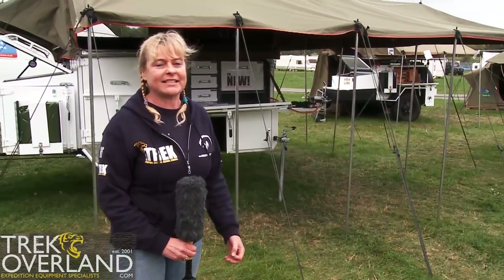I'd like to introduce you to our new Globestar stainless steel off-road trailer. It's brand new to the Trek family. It's an evolution from the Globemaster that you can see in the background, but with the Globestar we've just taken it that little bit further.